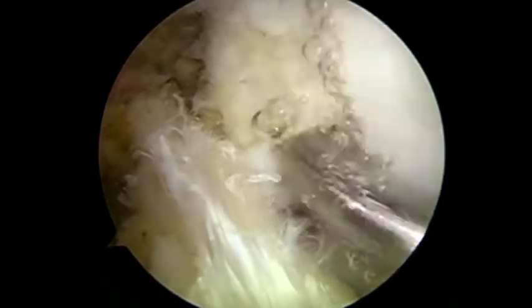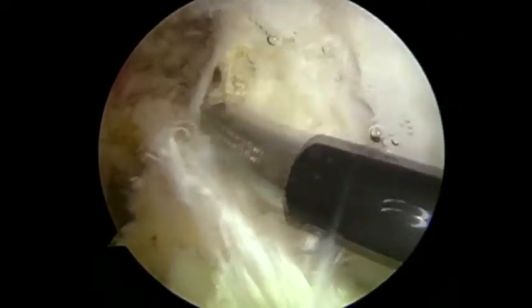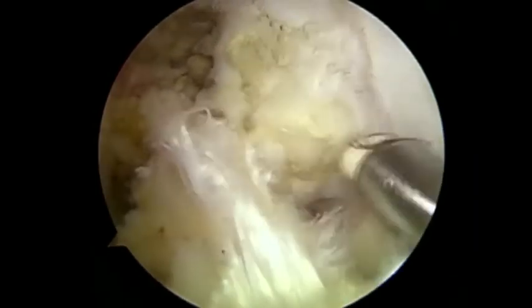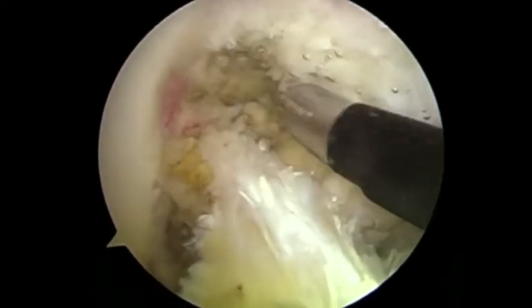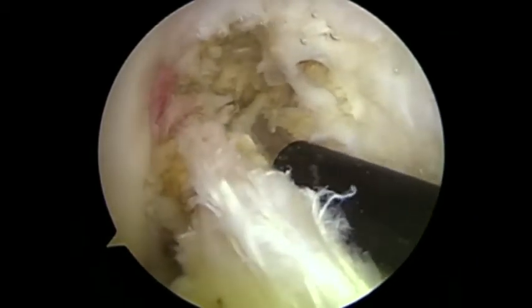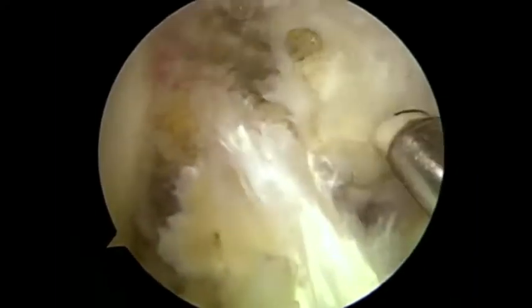Any inflamed synovium over the PCL and ACL should also be removed to physically debulk material in the intercruciate space within the femoral notch. The synovial coverings within the notch around the PCL and the ACL should be removed.